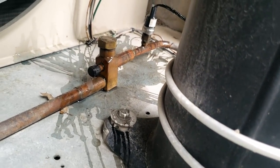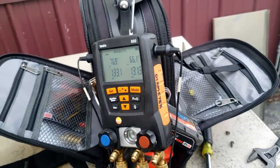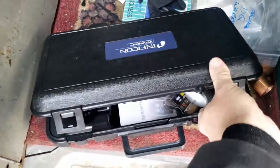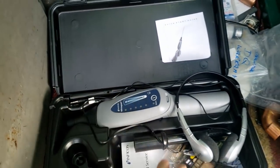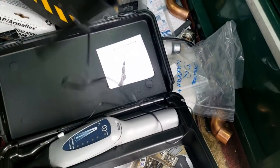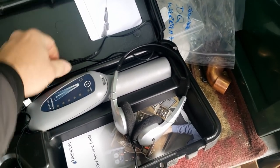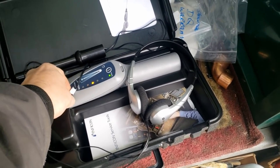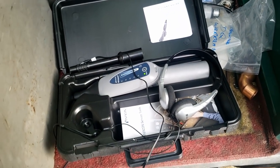We sprayed it and nothing's really bubbling. I'll add a little more pressure and then might grab the ultrasonic detector. My friends over at Inficon sent me this to try out — it's the Whisper. It's got a couple of neat features: it can work with and without headphones. Without the headphones it does beeping, whereas with headphones you can actually hear the leak sound.